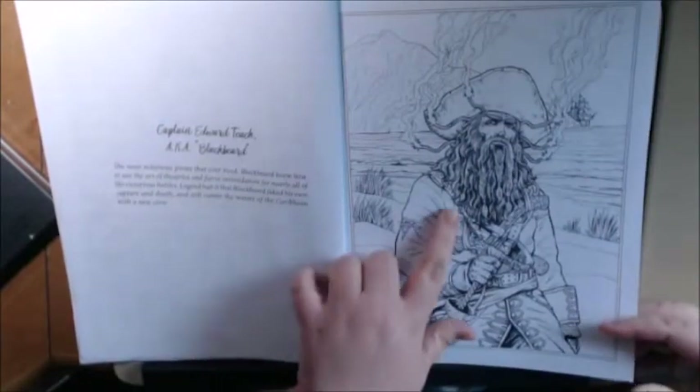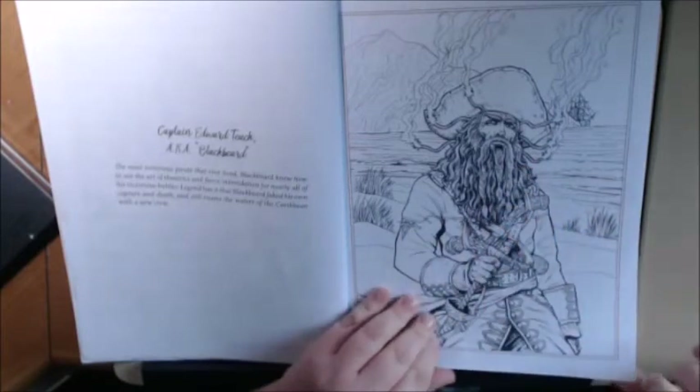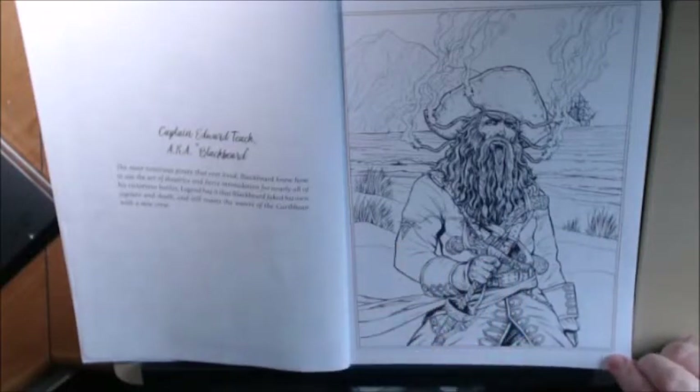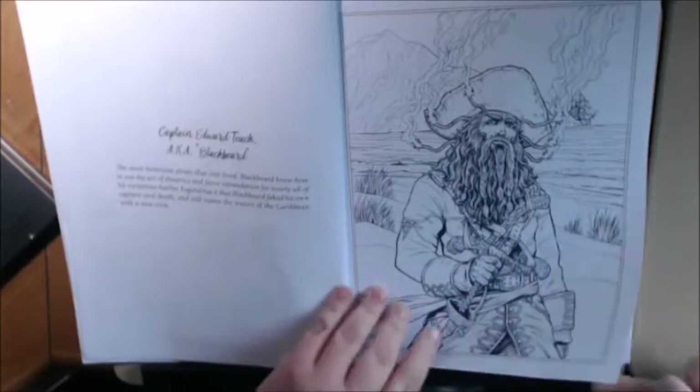It's just the details — like the cross-hatching and the beard and the little tiny beads on the beard and everything. Look at all the details in the clothing and the sword. I just love it. It's a great, great picture.